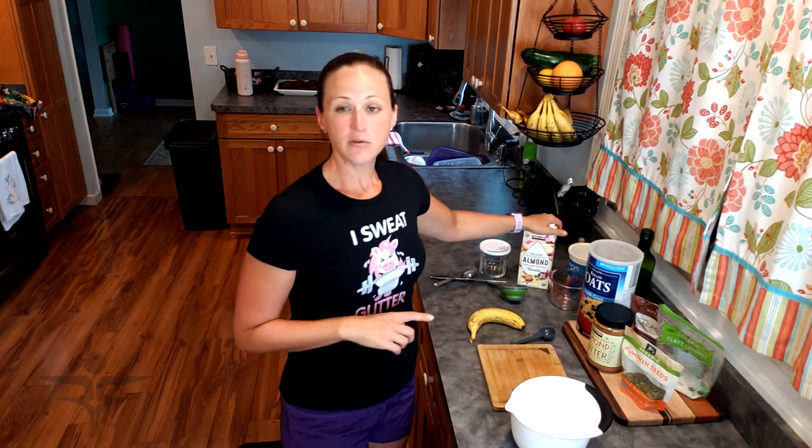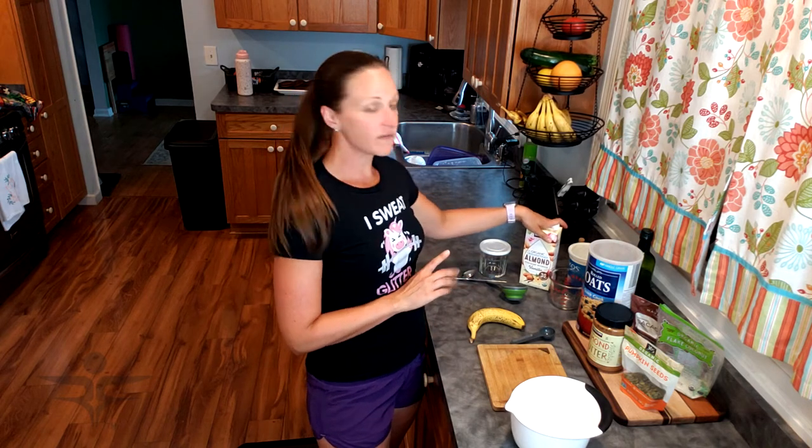For any overnight oats, you're always going to want to use one half cup of oatmeal, one half cup of plain Greek yogurt, and one half cup of milk of your choice. I prefer almond milk — I use the vanilla. Make sure you get an unsweetened version, because a lot of them contain a lot of extra added sugars if you get the flavored. But most places will have unsweetened vanilla available. You could also use regular milk, oat milk, whatever you prefer.